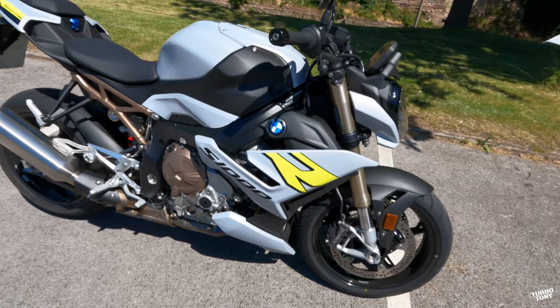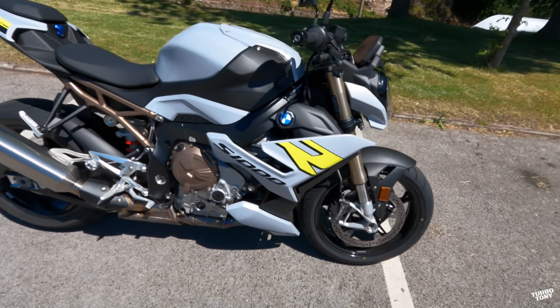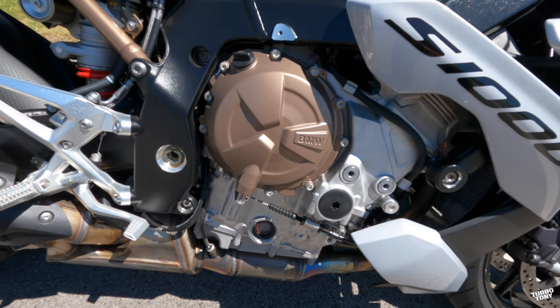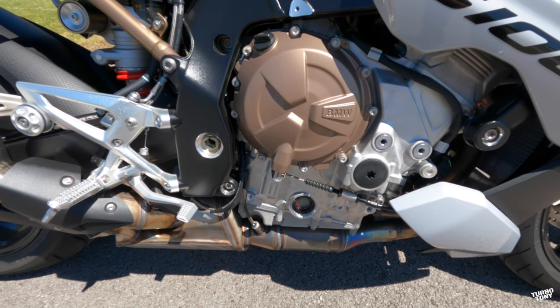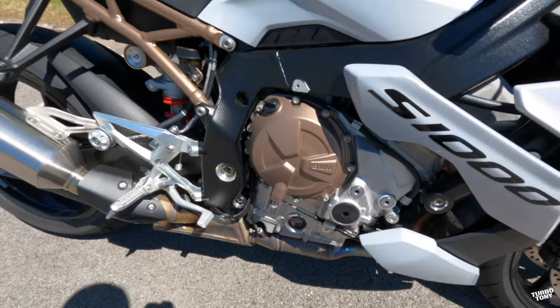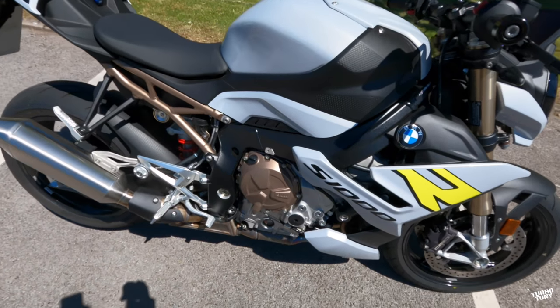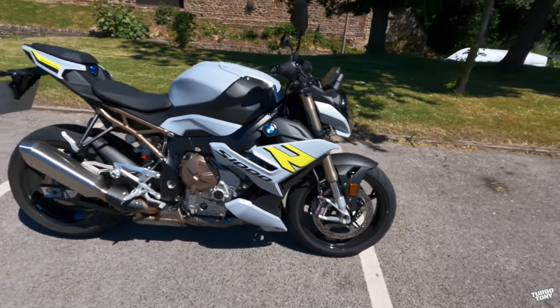This bike is a 999cc, 4-cylinder, 4-stroke, water-cooled and oil-cooled beast. It's got 165 horsepower at 11,000 RPM. The torque's been pushed up on this — it's got 114 newton meters of torque. It's the same engine straight from the RR that's been powered down to deliver less horsepower and more street torque.